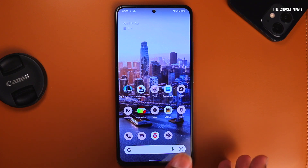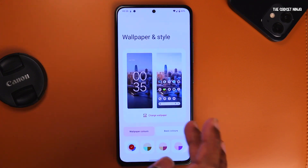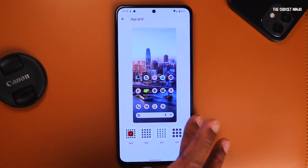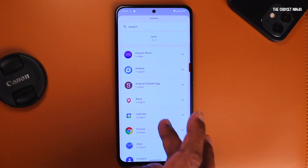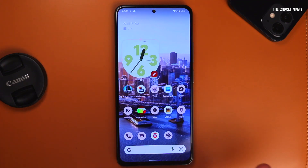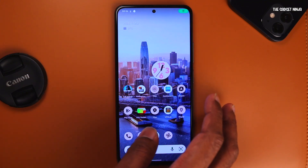This is what the home screen looks like — it's a default Pixel launcher. If I long tap on the home screen, I get home settings, widgets, and wallpapers. Home settings and wallpapers are the same. I can select colors according to the wallpaper, select solid colors, dark theme, themed icons. As you can see, the color of the clock widget changes as per the wallpaper. This is so cool.